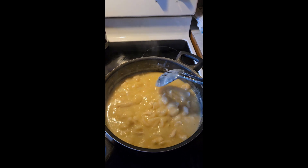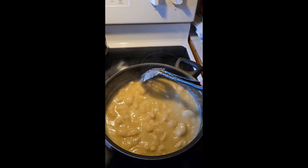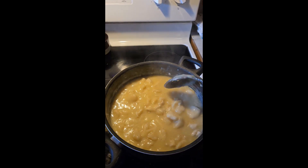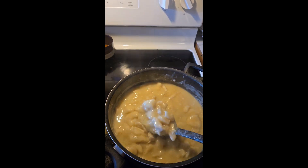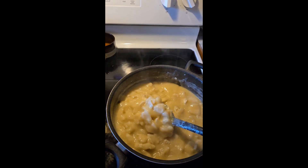Hey everyone, welcome back to my channel. In today's video I am showing you my dinner for tonight. I am having chicken and dumplings, and as you can see it has been cooking for probably about 20 to 30 minutes.